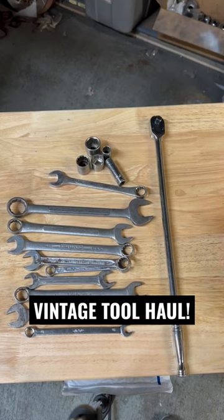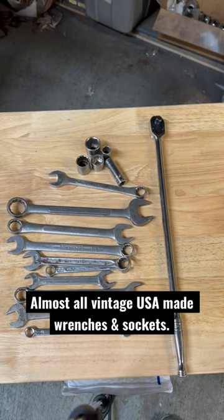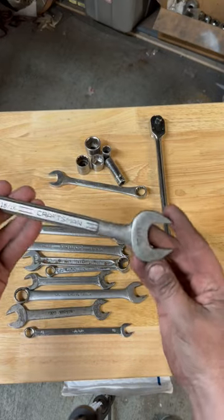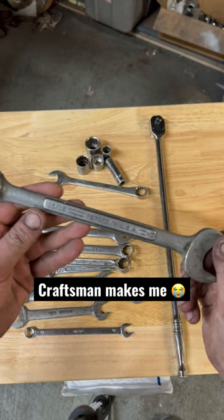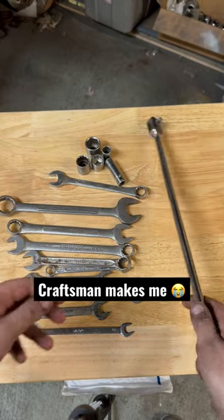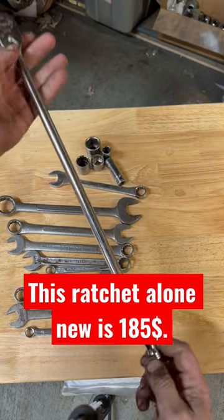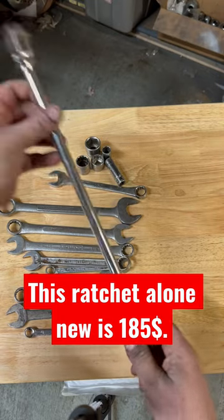Check out the sweet score of tools we got today — got these from the pawn shop, my favorite place to go. This is a sweet old Craftsman, made in the USA, how it should be. And then we got the big boy here, the three-eighths drive Snap-on FLL 80.